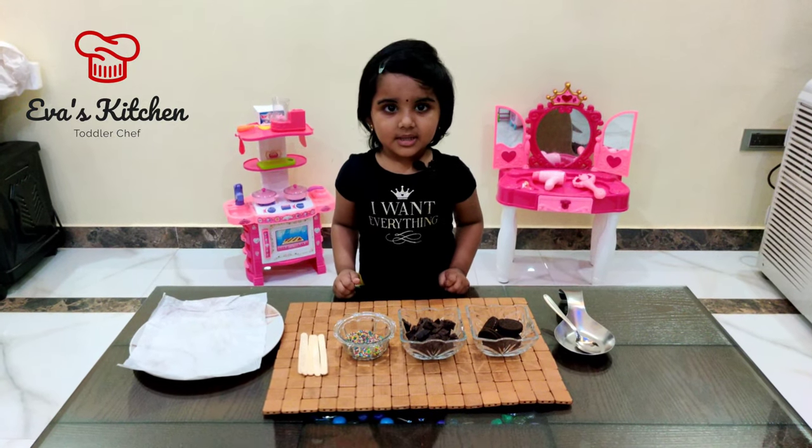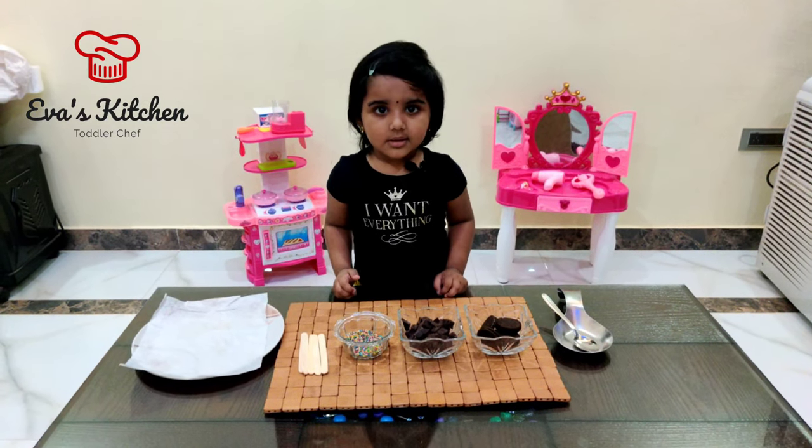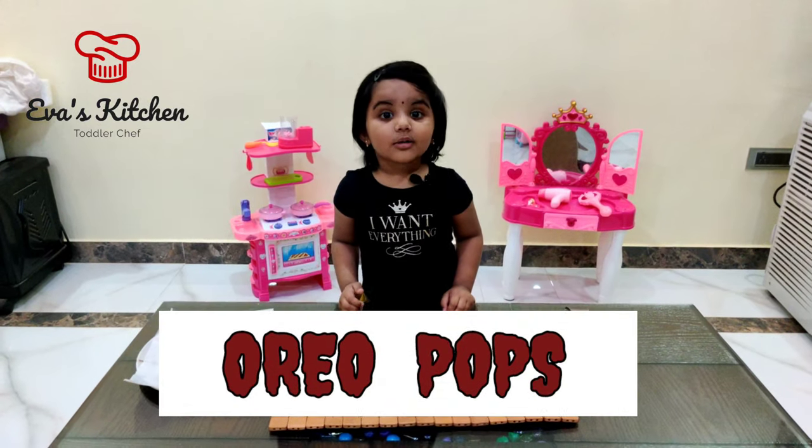My name is Shiva. Welcome to Shiva's Kitchen. Today I am showing you all your pops.